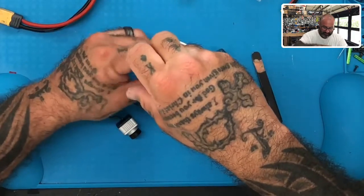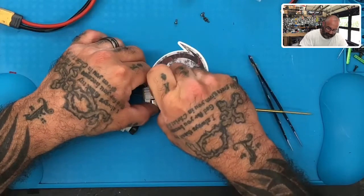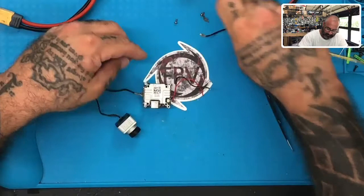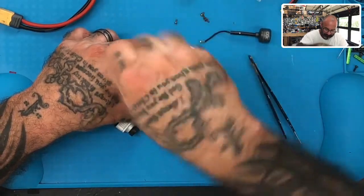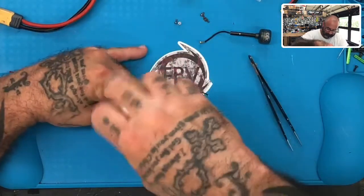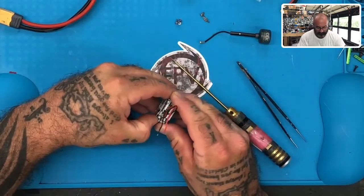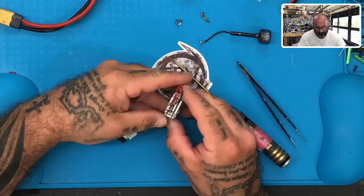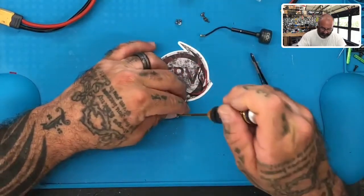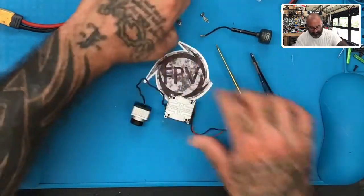So we go ahead and just take all these screws out. I will also gently pull off the antenna. I'll just take these off - I think I have to take all of them. I just couldn't remember if I had to take all eight screws out or not, but let's just go ahead and do it anyway.